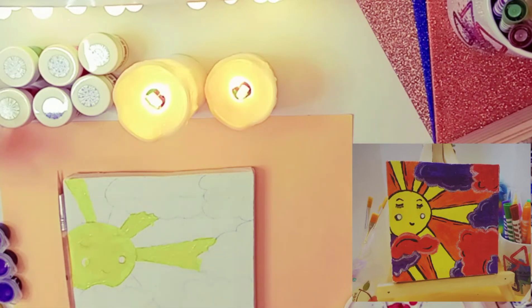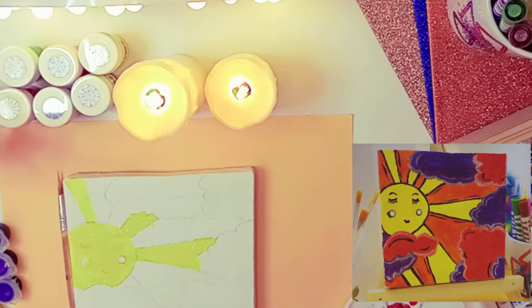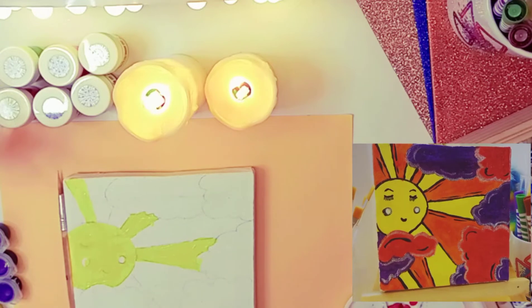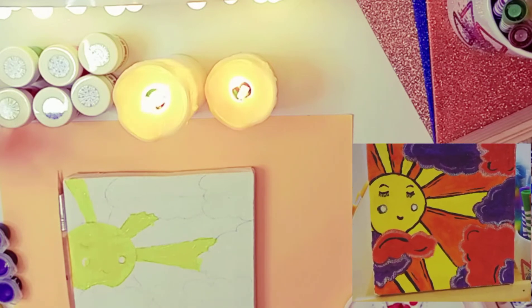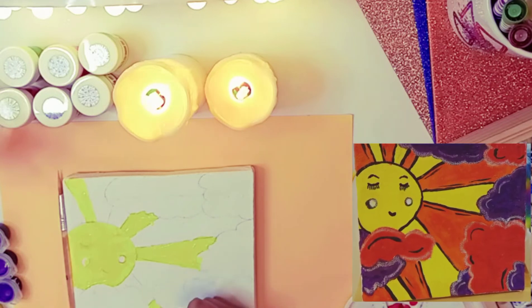I decided to make a sun painting since the sun is so bright. I will color the clouds like a dream cloud, like pink and purple, to make them look good and nice.